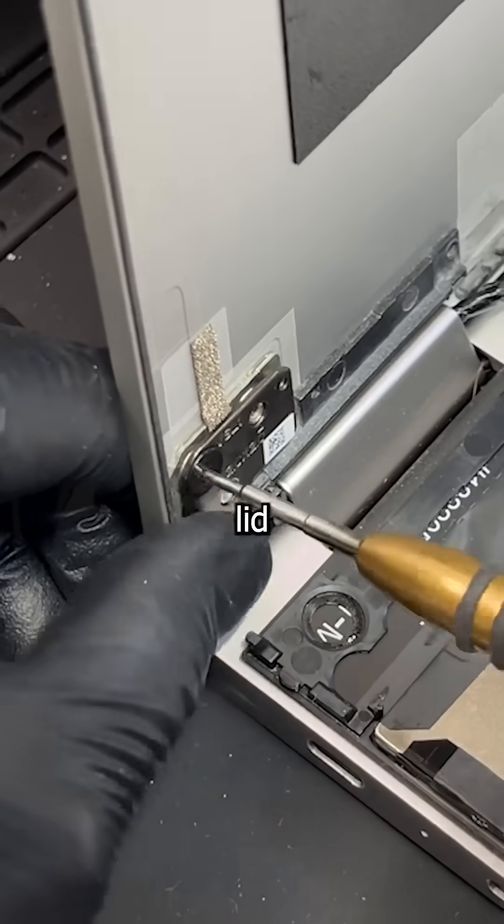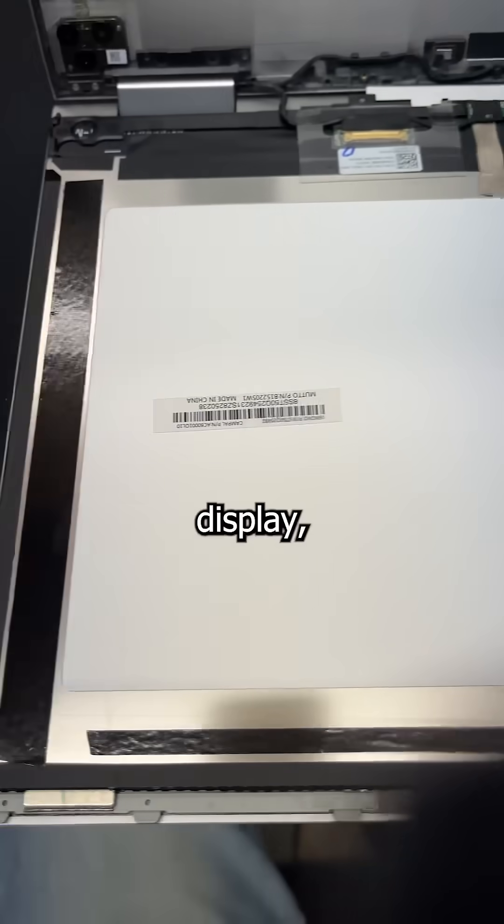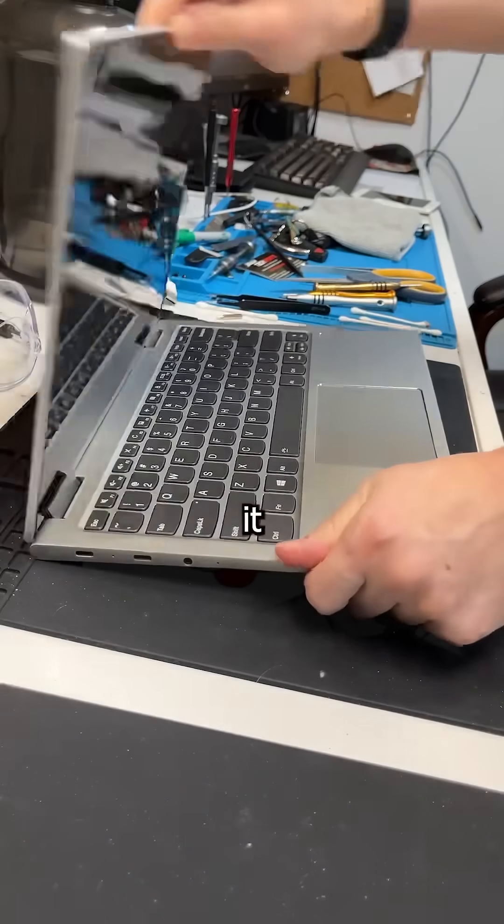Then screw on that new lid, carefully tuck the cable in like your mother tucks you in before we have supper, slap some new adhesive on the display, gently place it back into the frame and give it a good test before wishing it the best.